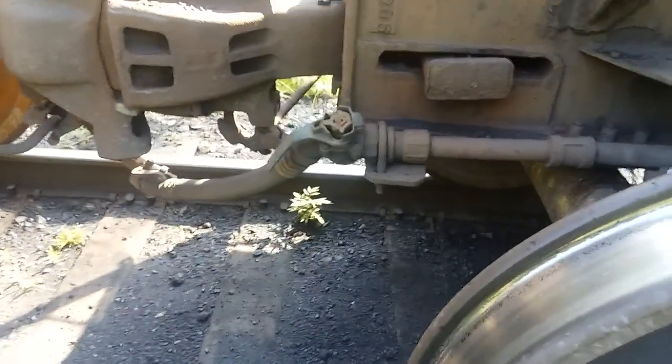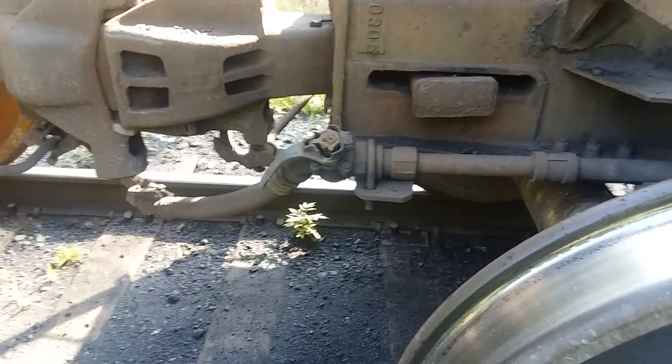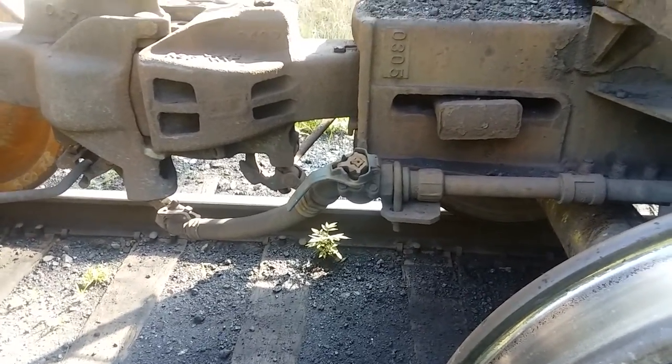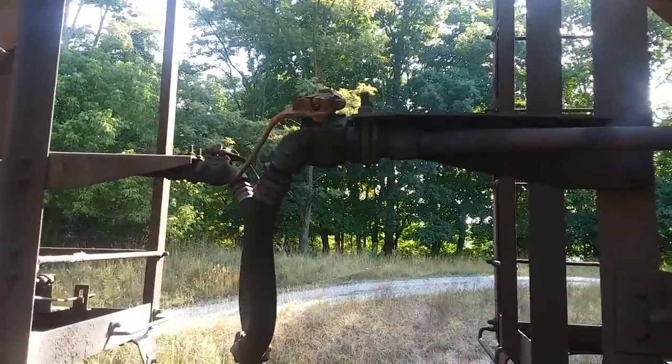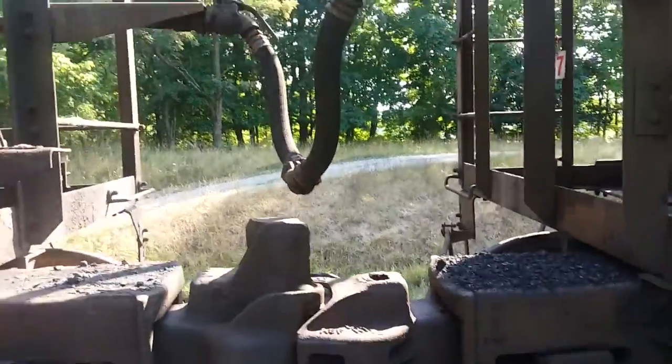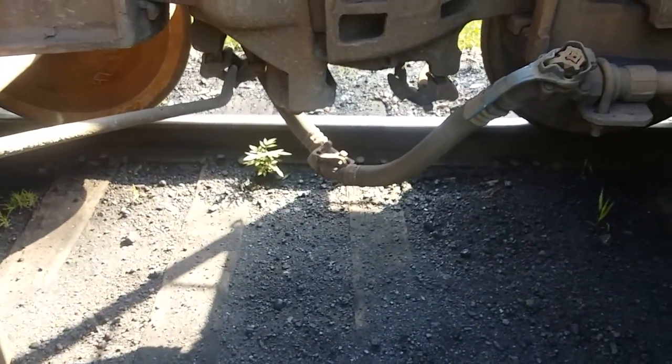This bottom line is our train brake pipe, and that valve right there shuts it off — it's called an angle cock. This line up here is for the doors, and where they go together they're called gladhands.